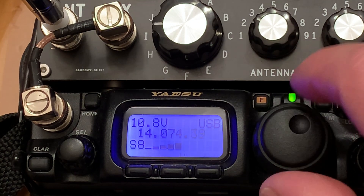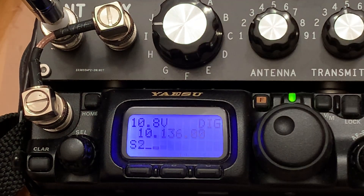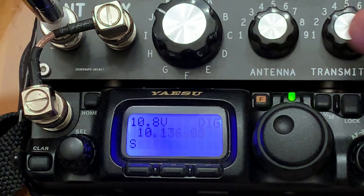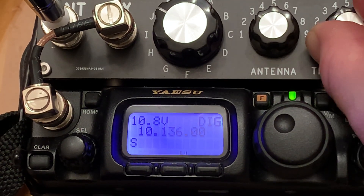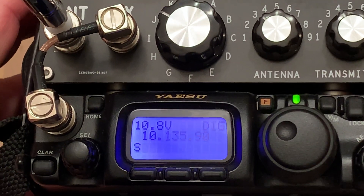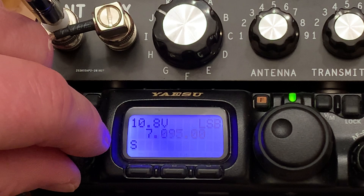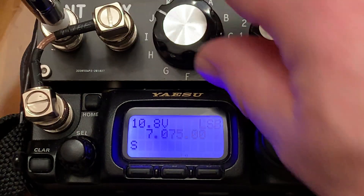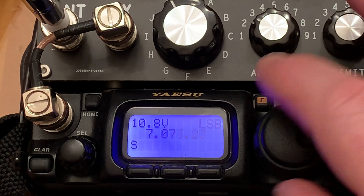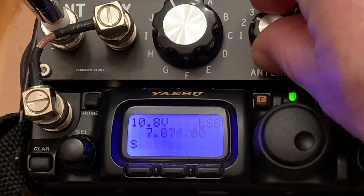Well, you can't hear the FT8 there, but it does work. Let's go down to another band — there you go, that's 30 meters indoors, and you're hearing the FT8. Not particularly strong, but there it is. Let's see if we can really stretch it down to 40 meters — and I do hear it. Again not really strong, but it works.